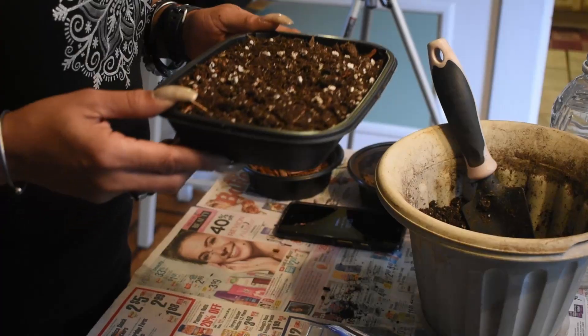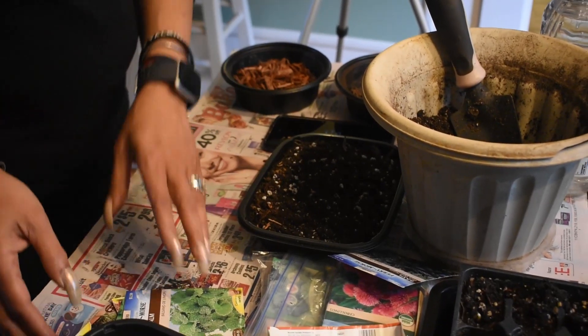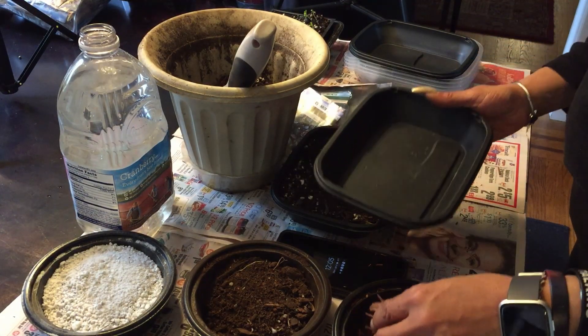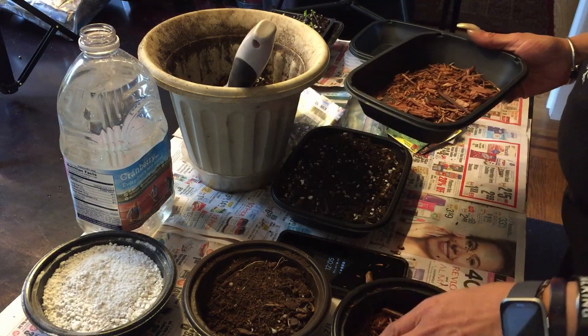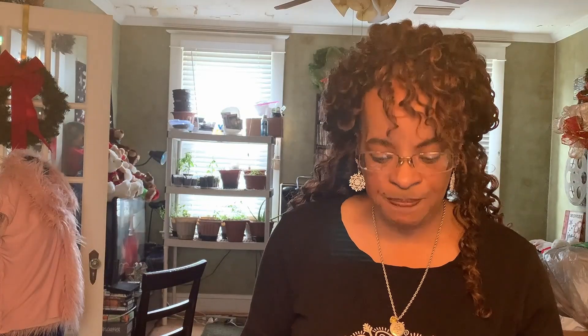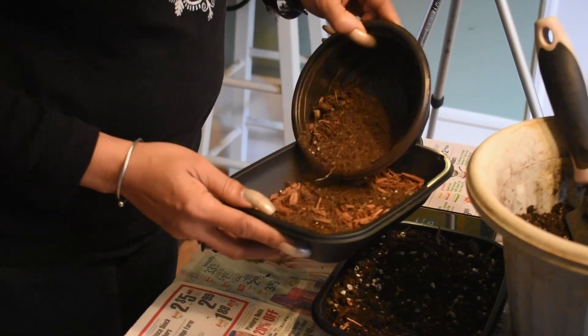Once you've got your seeds in, put a light — and I do mean light — covering of dirt on top. The smaller the seeds, the less dirt you want on top because that's more work for them to push through. I use a spray bottle to lightly water the soil to keep it from drying out. If you have a windowsill, next week we'll do video of different windowsill setups and how heat helps speed up germination.